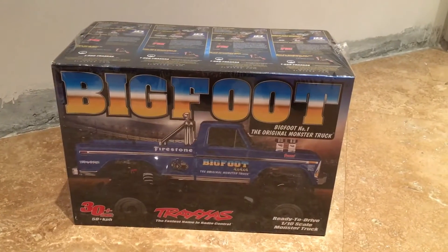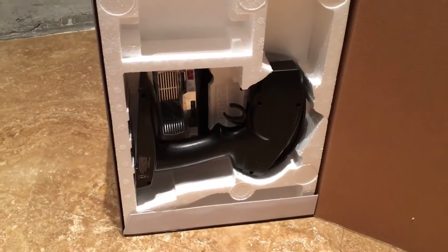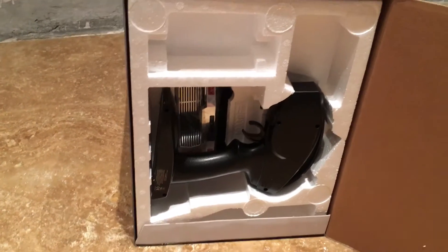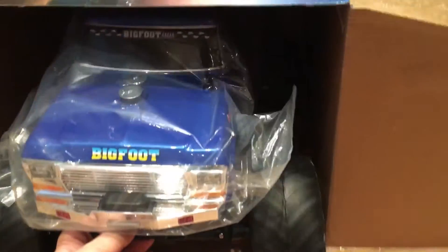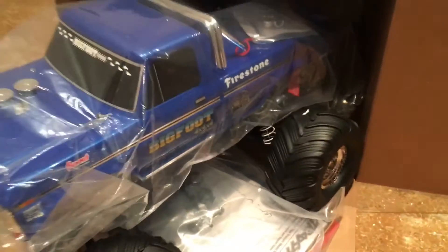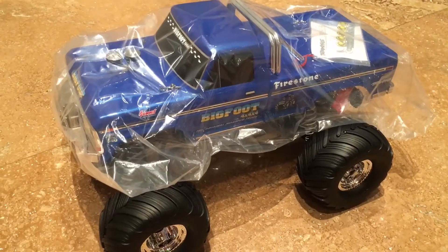So let's open it up. This is what we see inside. Let's get it out — it's coming out. Now let's open it up.